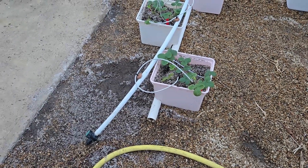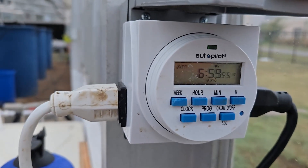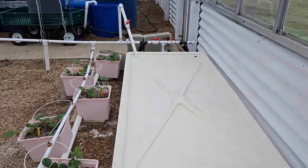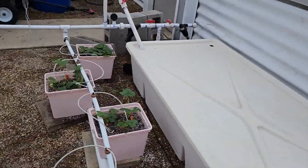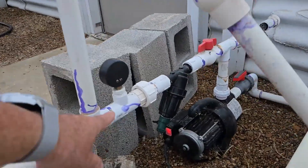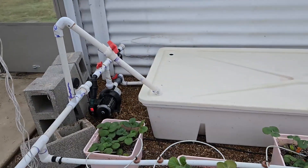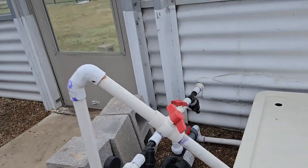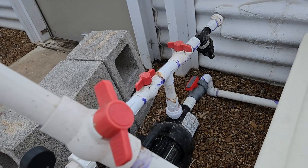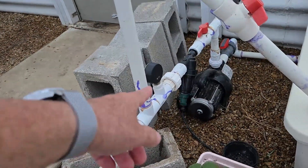It'll start in a couple of minutes. Any second now — and you just heard the pump kick in. This is noisy because it's a big pump. I see a little drip here, so we have to fix that. A few drips — I see another drip over there too. That's a glue joint, so that needs more than just tightening.